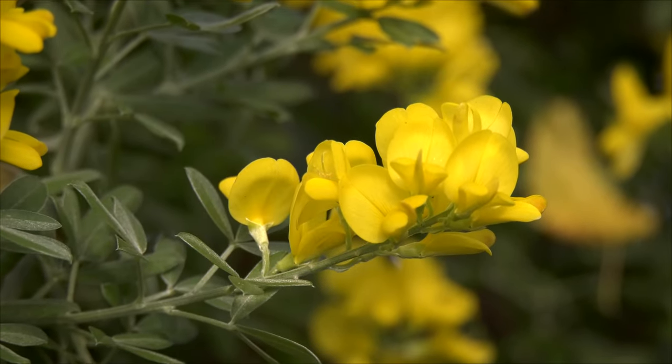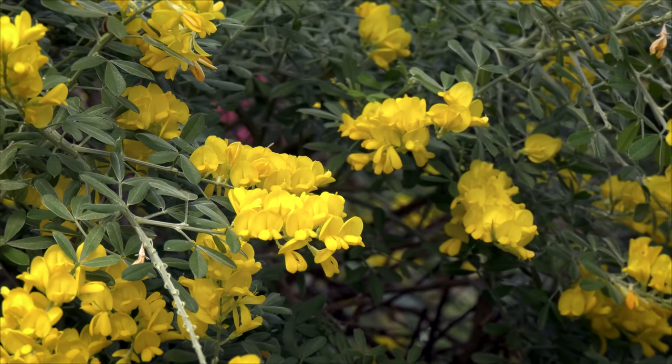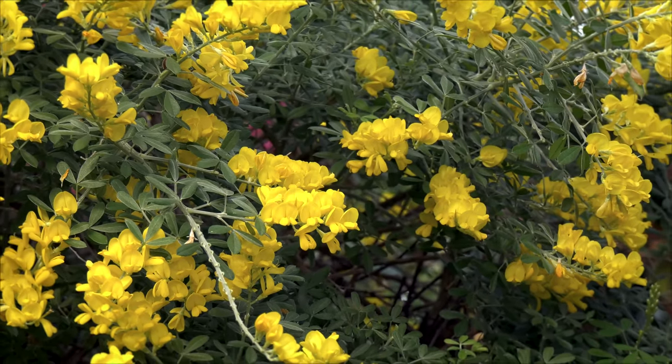They're actually quite easy to grow with the exception of the need for very high light. They're not a low-light plant — they'll get scraggly and won't develop well. But other than that, they're really quite easy to grow. They do have some issues with spider mites, as many of the legumes or the pea family do in greenhouse culture.